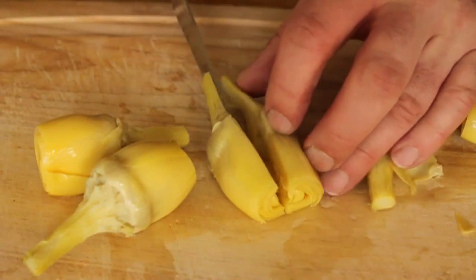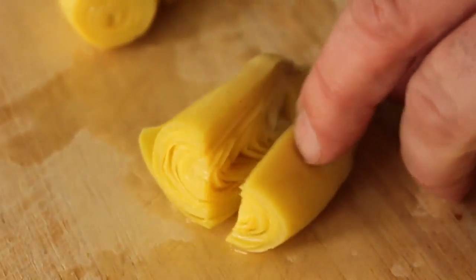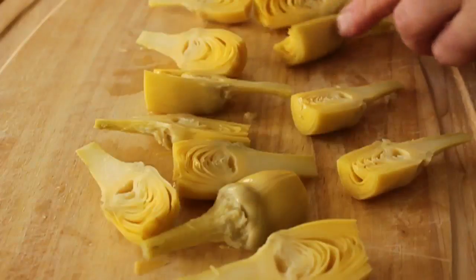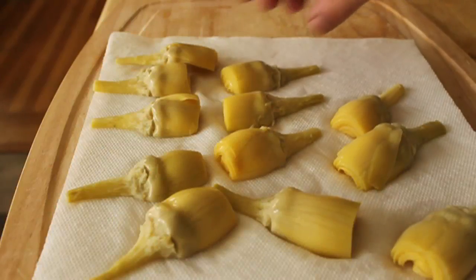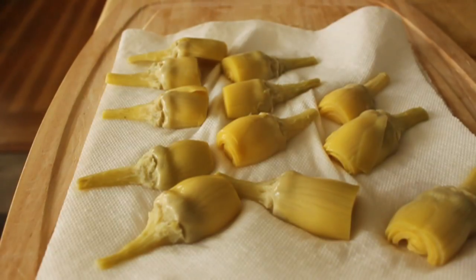So the prep on this is really simple. You're simply going to cut the artichoke hearts in half and then place them face down, cut side down, on some paper towels to drain for at least 15 minutes. Very important — all that liquid gets absorbed by the paper. We need dry artichoke hearts for this to work really well.